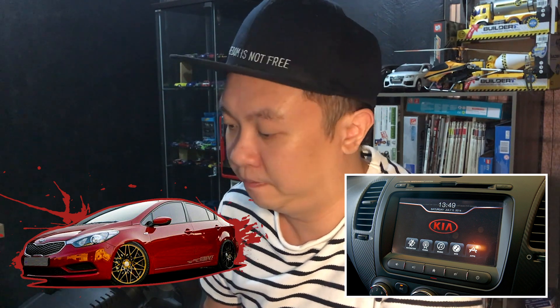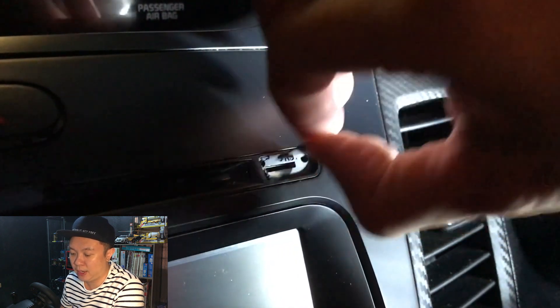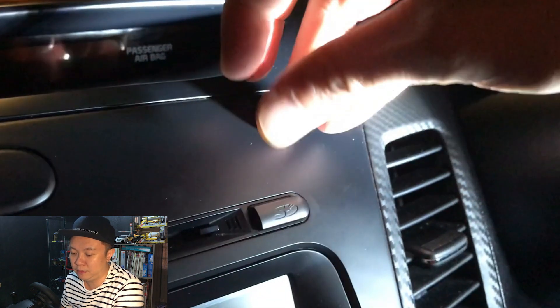First, let's download the software — the link is in the description. Then let's take out the memory card from my car and insert it into my PC.